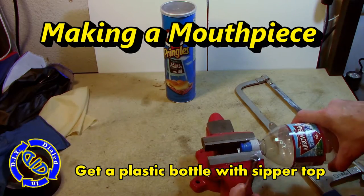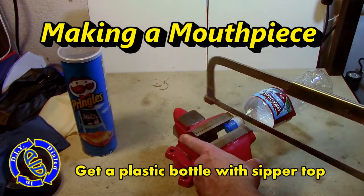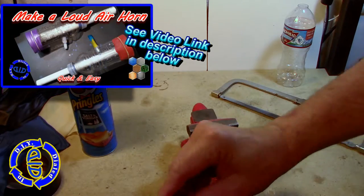Our first step here today is making a mouthpiece, and we're going to do that with one of these arrowhead water bottles — you can get a different kind of bottle. The key is just finding one that actually has a spout coming out the top. We're going to take that and cut that top right off just below the neck.